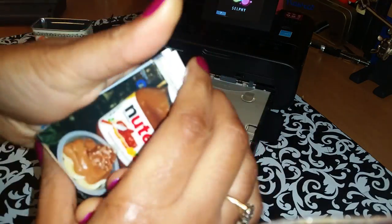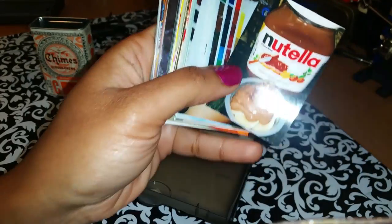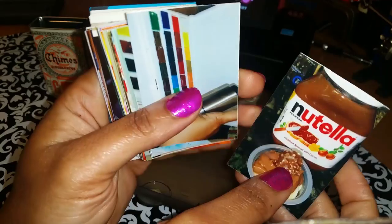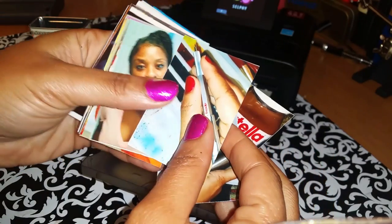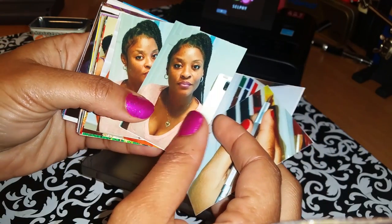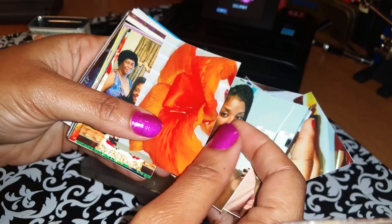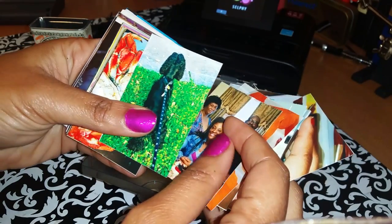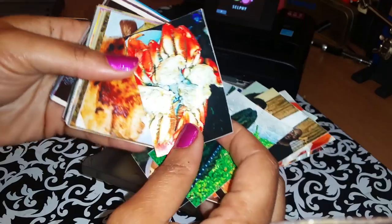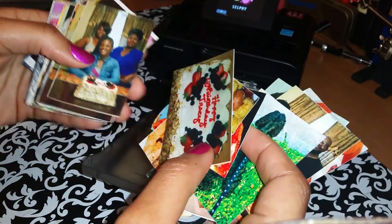I'll give you a look at just a few — I have a rather large stack of photos here — just so you can see the quality of the prints. It prints out really, really well. I love this size because I can go ahead and tack them into my journal and use them in some of my journaling.